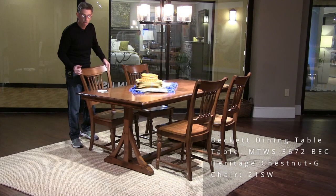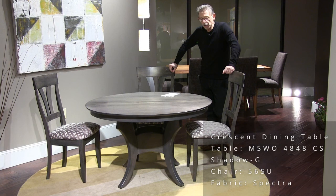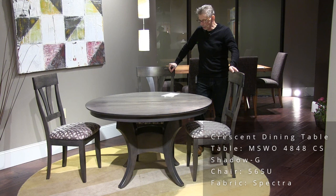This is our crescent base table. It's a 48-inch round. The finish is a relatively new one called Shadow — a medium gray color. We're showing it with the 56 chair, and the fabric is Spectra.